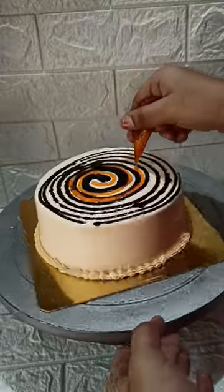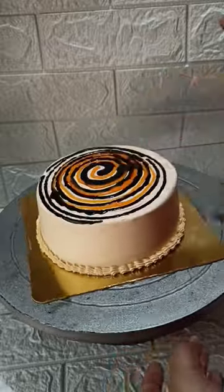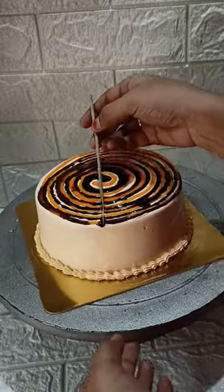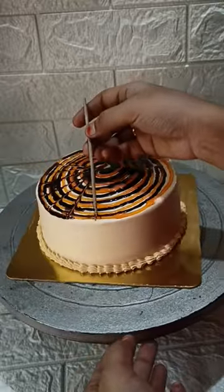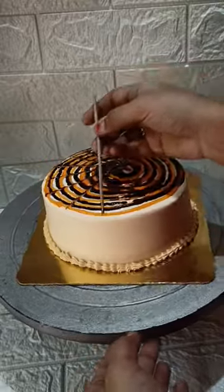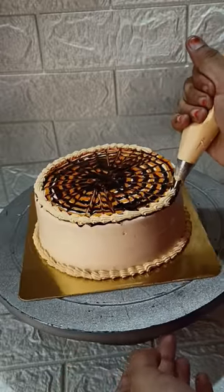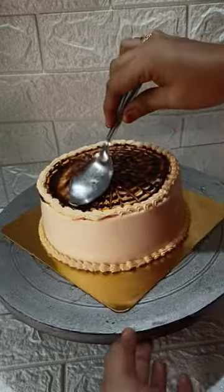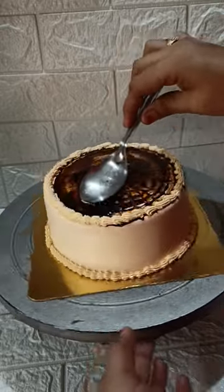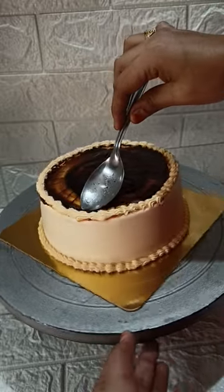I will put the chocolate sauce in the first neutral gel. I will clean the first. I will choose the first to finish the cake. I will put a neutral gel here, put a spoon and scrape it. I will put the chocolate sauce on the top.